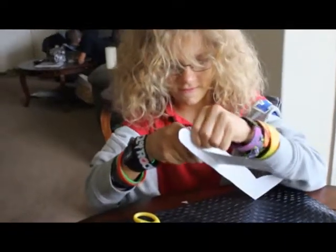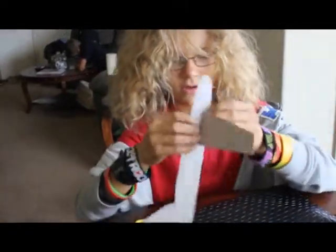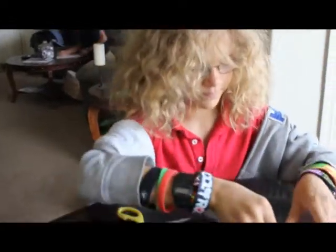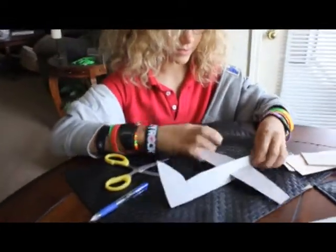And then I'm just putting on the wing, hoping it's going to stay straight.